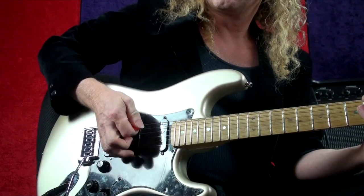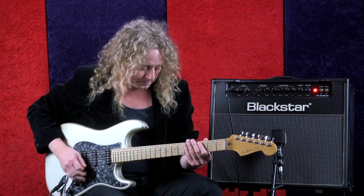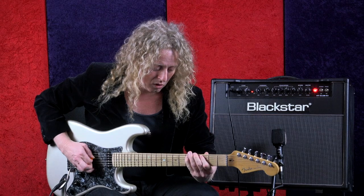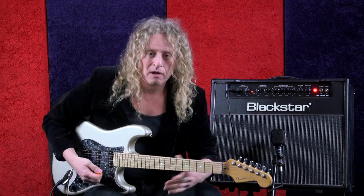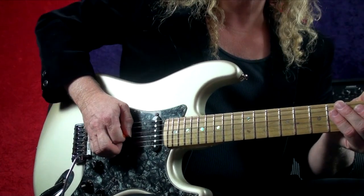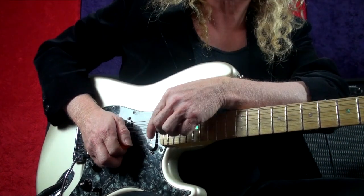First, with the pinch harmonics, this technique has to be developed. You're actually taking the pick and kind of cutting it into the string this way and pinching it. What happens is the pick is dug in, you pinch it, you flick it into the string, but what's really happening is that string then snaps back instantly into the side of the thumb. The skin of the thumb is actually what's causing the harmonic.